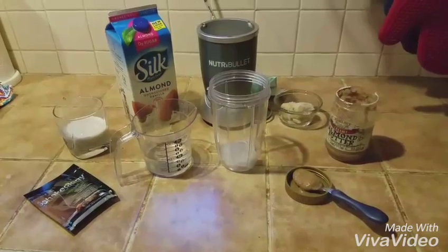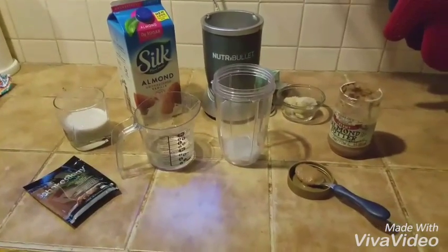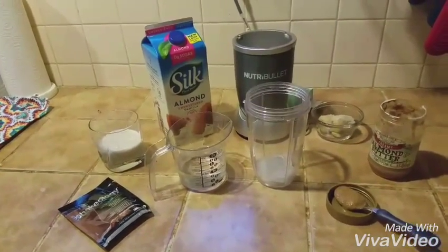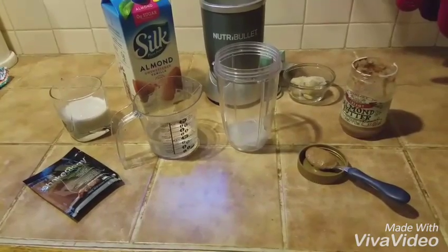To get started, first I want to say that there are many different ways that you can blend your Shakeology. Everybody has their own favorite recipes and I switch between three or four different recipes. But my standby, my very favorite recipe is the one that I'm going to make today, and it's chocolate peanut butter banana.